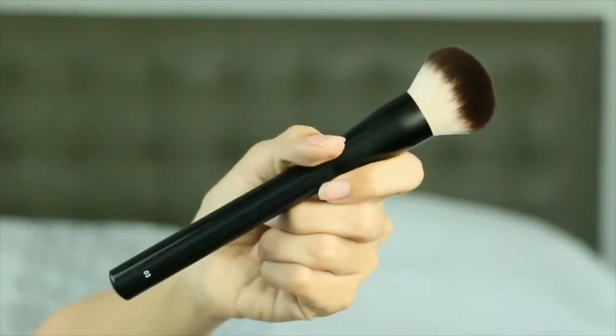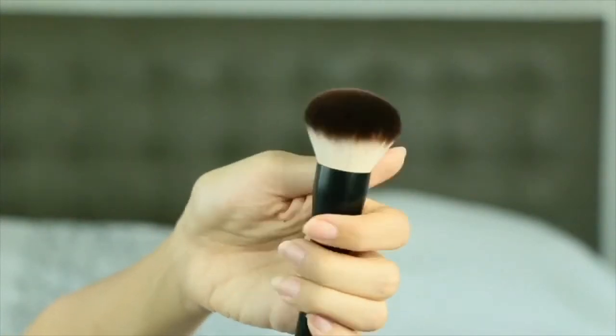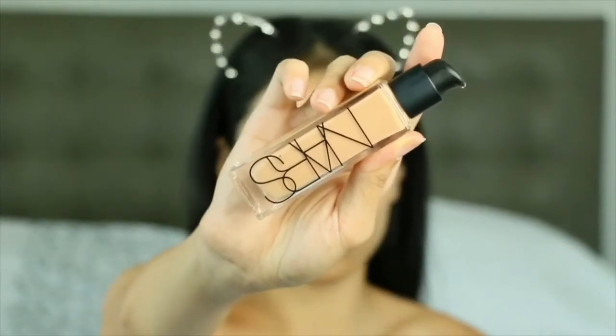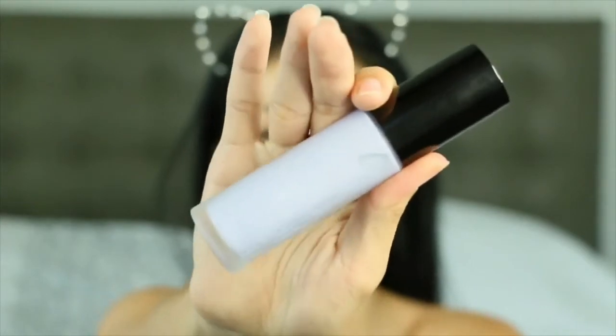Today I'm using the NYX 03 brush. It is one of my favorite foundation brushes — super soft. This foundation retails for $49 and it is one ounce.